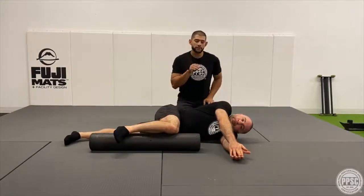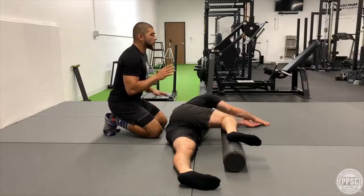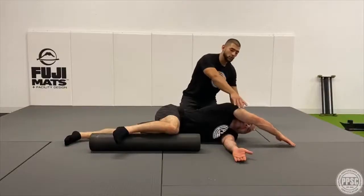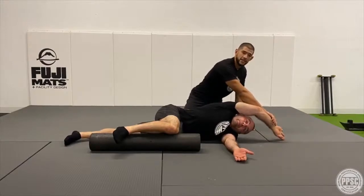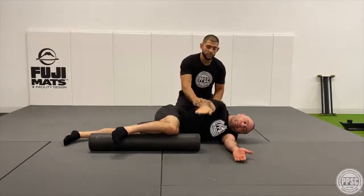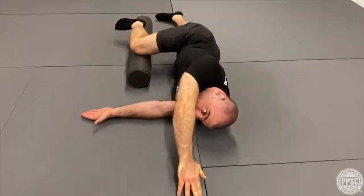From here, take a deep breath in, then reach as far as you can with the top hand, continuing to tickle the floor with your fingertips. Once you've reached as far as you can, drive up staying low with the hand and exhale. Once in an overhead position, turn the hand so the bicep is beside the ear, then drive down, moving the shoulder through a full range of motion.